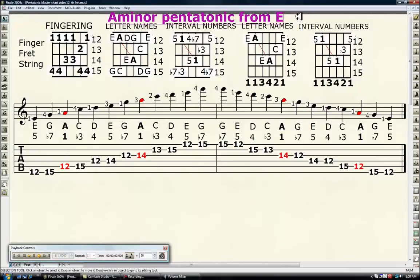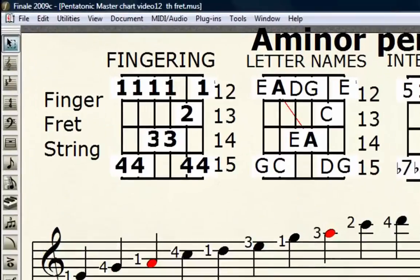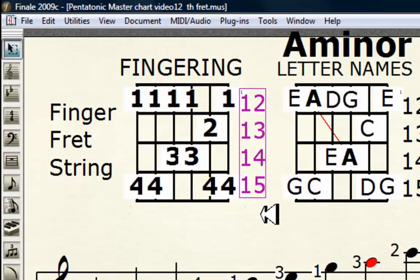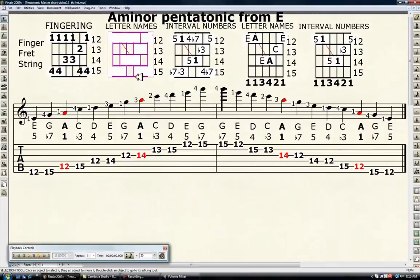The A minor pentatonic from E, or the 12th fret — the octave, same as the open string letter names and interval numbers, just at the 12th fret. This fingering is the exact same one as the open string position, just at the 12th fret. Everything up here, the number ones that were open strings, are now between the 12th and 15th frets, one finger per fret. Here's the scale by letter names, the same scale by its corresponding interval numbers, the chord by letter name and by its corresponding interval numbers. Wherever this chord goes, this interval system and this scale goes with it — they are united for life. The roots of the chord in the scale are on the fifth and third strings; that's the red line, the interlocking octaves.